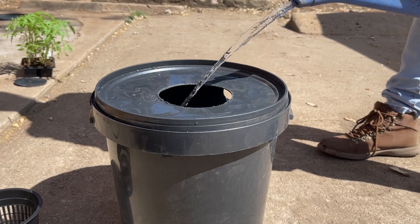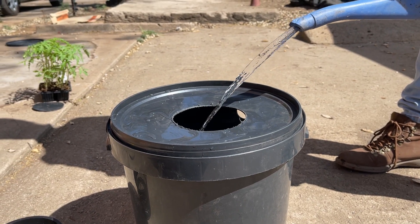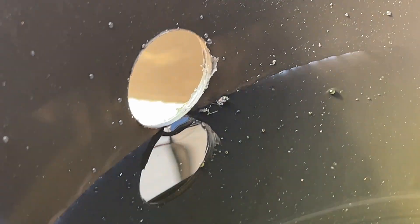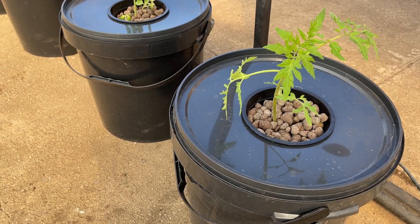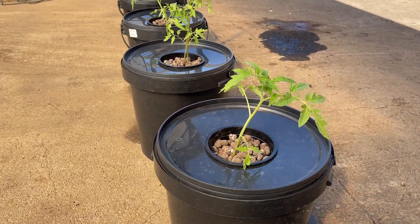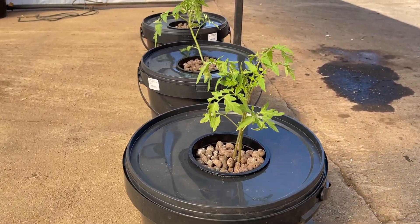Compared to deep water culture, Kratky systems require less maintenance once set up. However, you should still monitor pH and nutrient levels to ensure plant health. Maintaining a Kratky hydroponic system is relatively straightforward compared to some other methods, but it still requires attention to key aspects to ensure healthy plant growth.